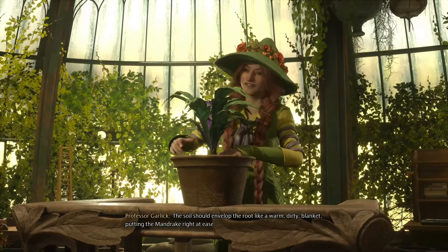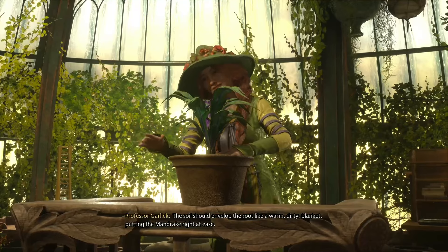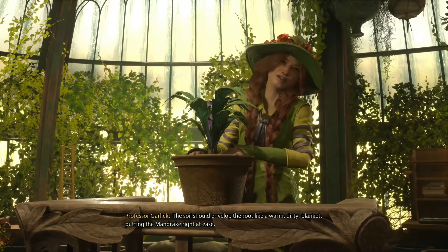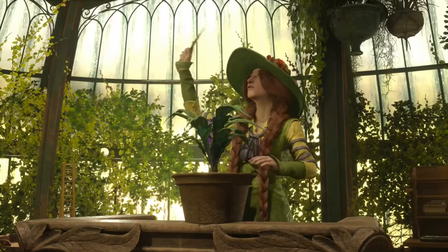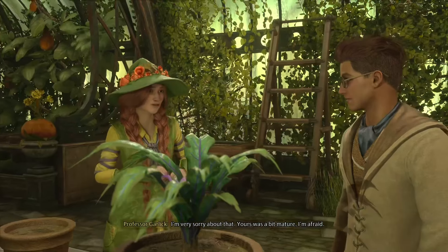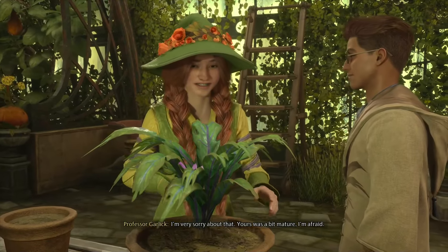Oh, Professor Garlic man! The soil could envelop the root like a warm dirty blanket, putting the mandrake right at ease. Interesting.